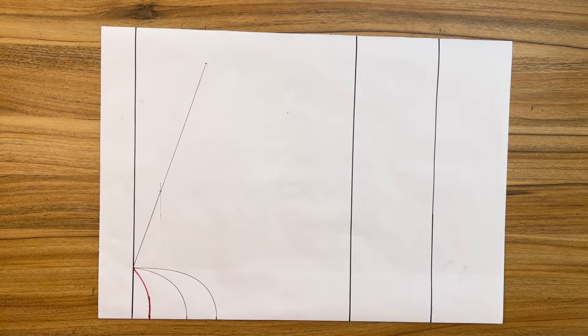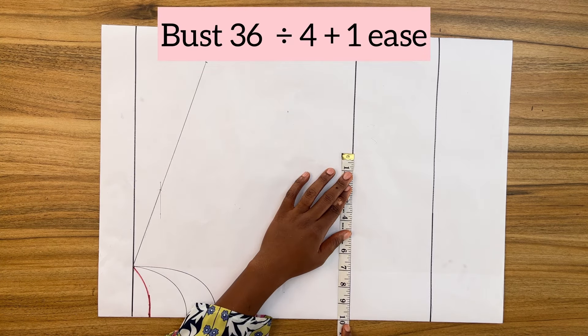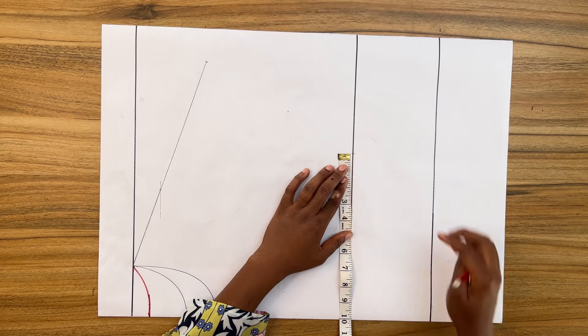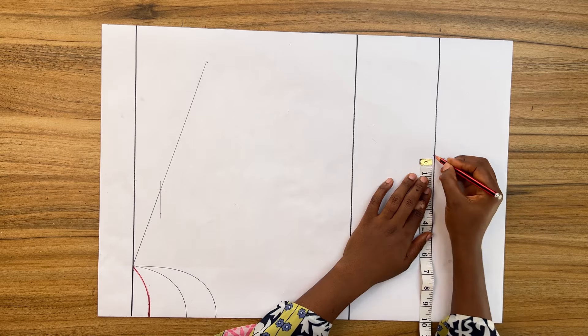From center front along the bust line, mark the bust measurement divided by four plus one inch for ease. Repeat the same on the hem line, then connect both points together.